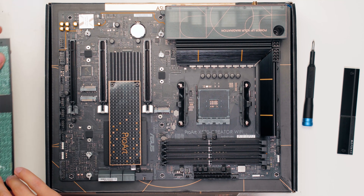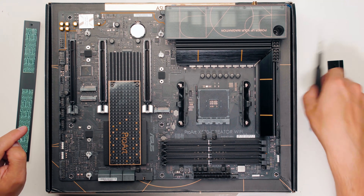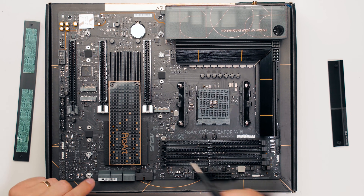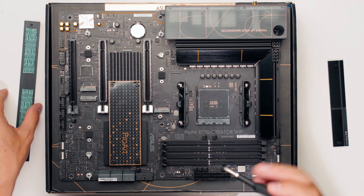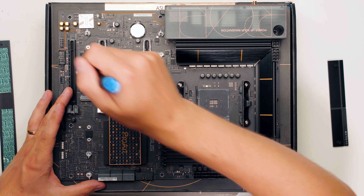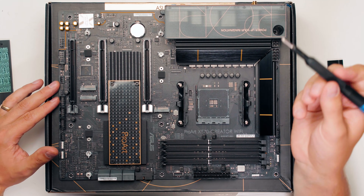Let's have a look at the M.2 slots - I've already unscrewed the heatsinks. As you can see there are thermal pads and heatsinks, and this is where you put those rubber squares if your M.2 drive is a little bit smaller. All M.2 drives on these newer ASUS boards use this tool connector - once you've removed the heatsink screws you slide it in and it holds your M.2 in place. All three slots are PCIe 4.0 capable.